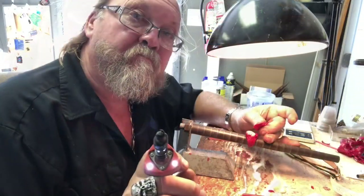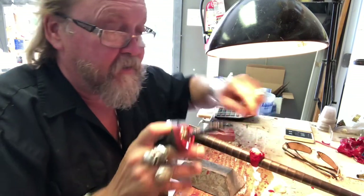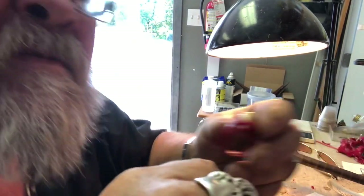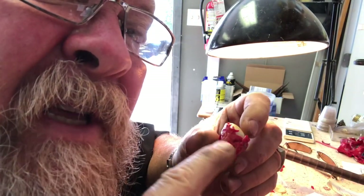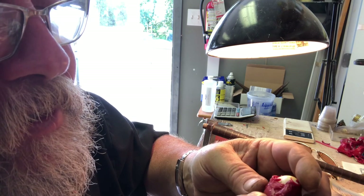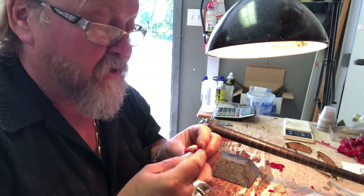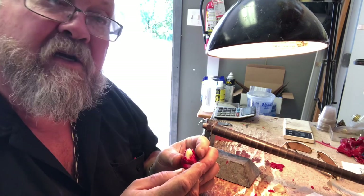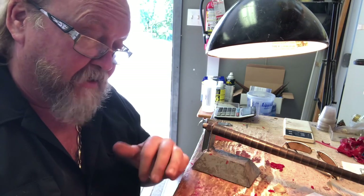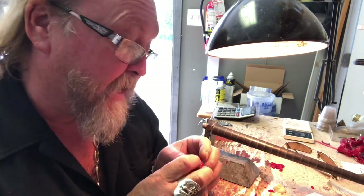I've been fiddling with this for a while. Can you see the elk there? The elk, then this is going to be a tree, then there's a mountain, another elk, and another tree. I'm going to take some close-ups. You might say, 'Oh well, that's not fitting very good, Frank' — you're right — but this is going to be one ass-kicking ring.